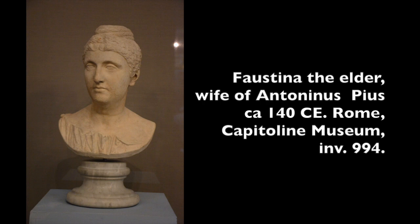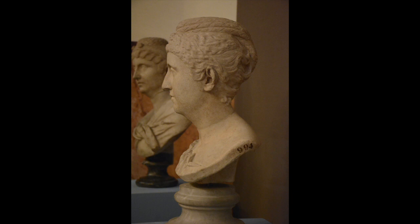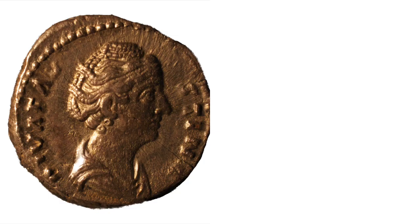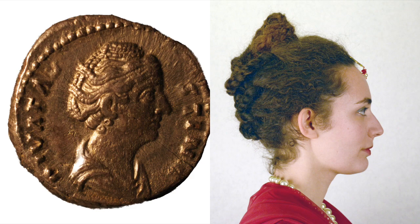Faustina the Elder, wife of Emperor Antoninus Pius, wore a distinctive and surprisingly modern-looking braided hairstyle. Faustina's 8 braid hairstyle is best appreciated from the profile and back. It coils up the head much like a French twist, terminating with a neat pile of narrow braids at the top.